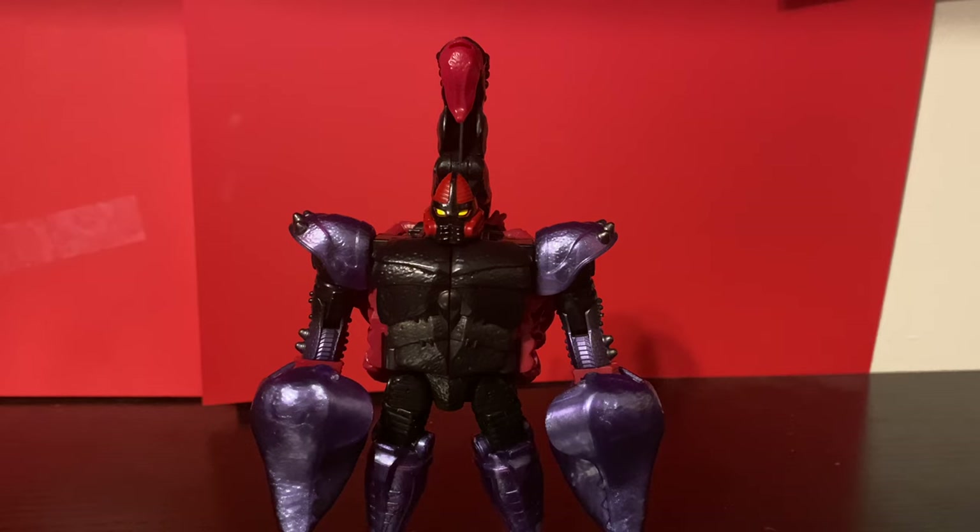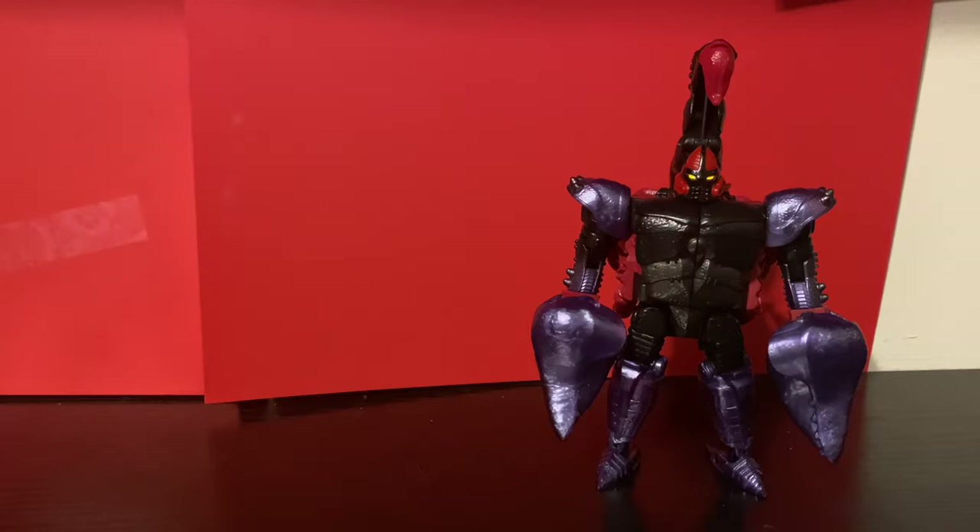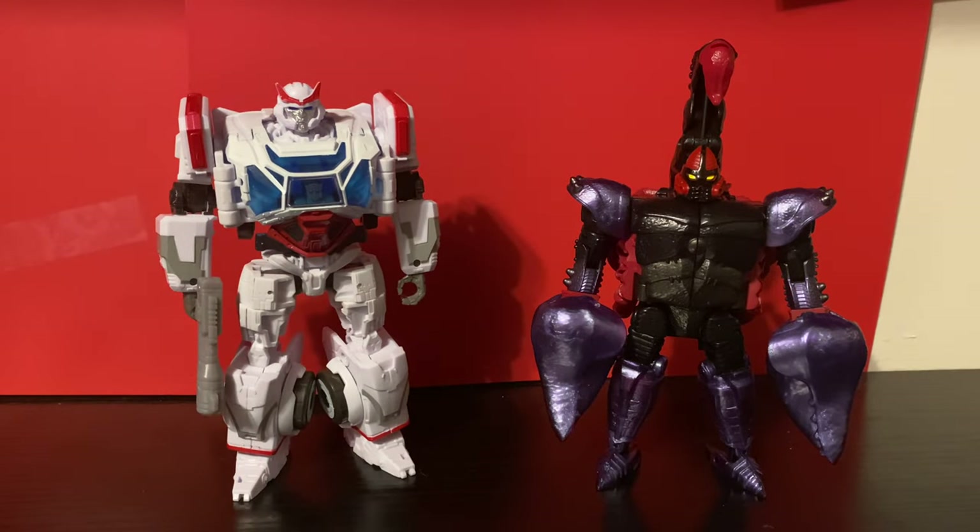In robot mode, I like this mold, but I don't really need three of it. The one thing this figure does really well is look great on a shelf, and that's kind of it. Which is fine, but there are some figures that can do that and also be actually good.